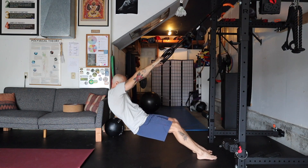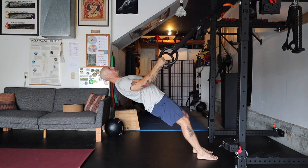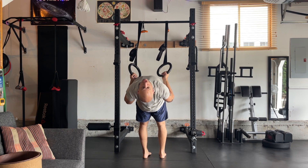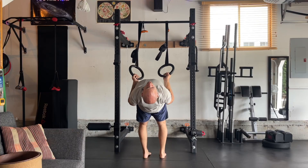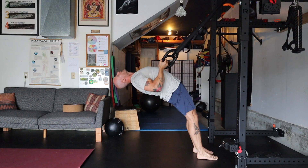Initiate not with the elbows — initiate by pulling the shoulders down, lifting up through the heart, squeezing the glutes. It's like you're going into fish pose in yoga as you squeeze elbows together and learn to activate the lower and mid traps.